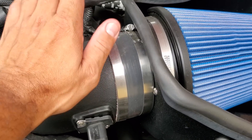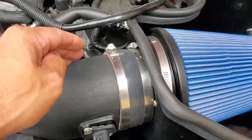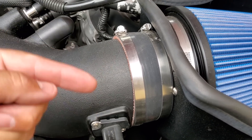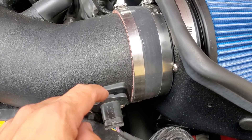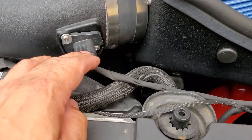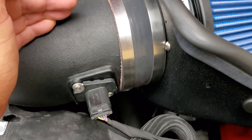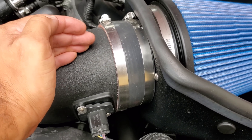Diameter — from the factory, this sensor is calibrated for the stock diameter cold air intake. At no point can you change the diameter of the housing it is sampling the air from without changing the calibration for that housing size. This sensor is frequency-based, basically measuring the airflow coming in through the housing. If the housing is smaller, it's going to need less fuel. If the housing is bigger, it's going to need more fuel.